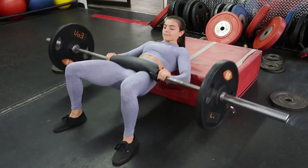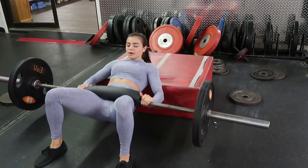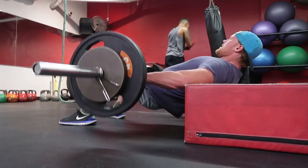We are starting off with hip thrusts. I did a few warm-up sets with a 25-pound plate on each side and then elevated to the 45-pound plate.